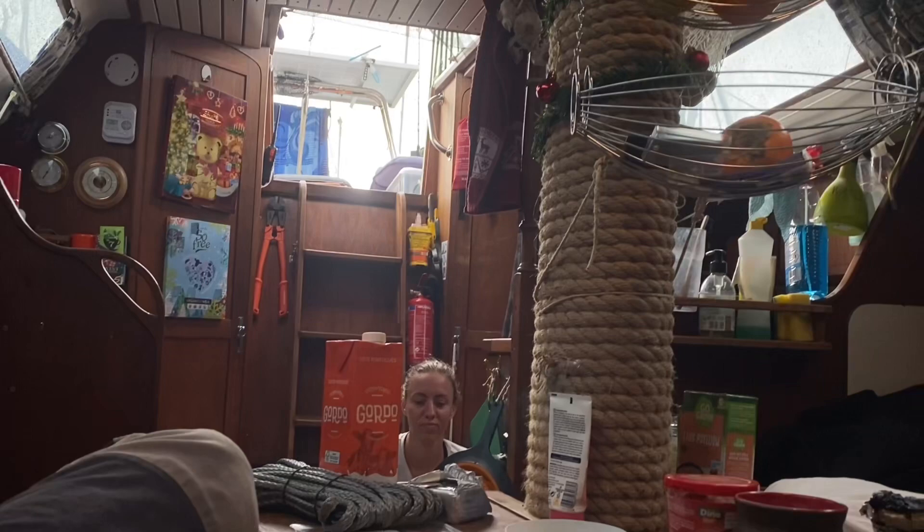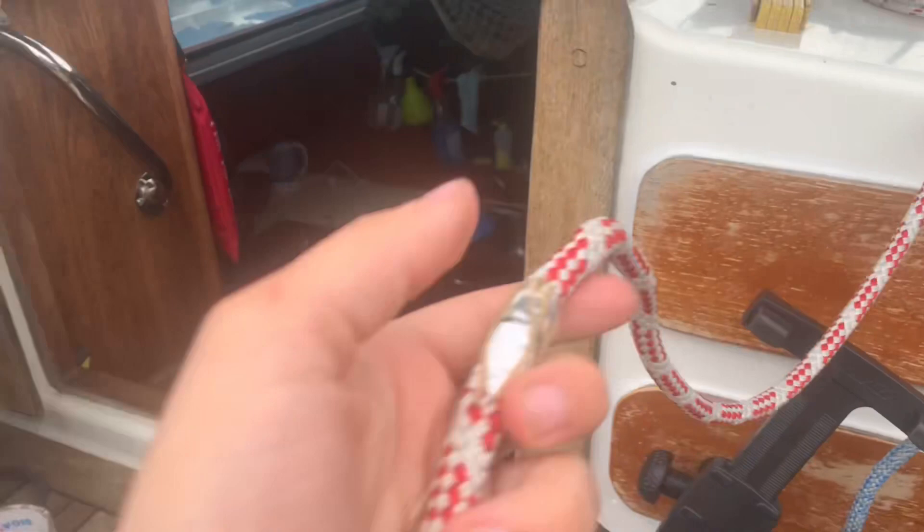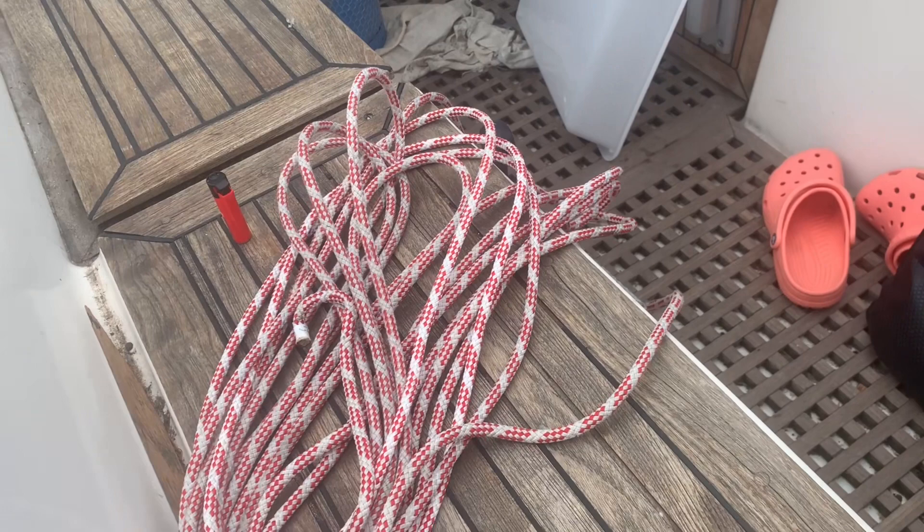We are gonna replace our outhaul line because we accidentally got tangled and had to cut it — now it's really short. Since we replaced our reef line with a longer line to go to the third reef, I attached the old reef line by sewing them back together because it's much longer than the outhaul line. I'm gonna replace the old outhaul line with the old reef line so we have a longer line there. I've been pulling it through and now I can cut it and reattach it.